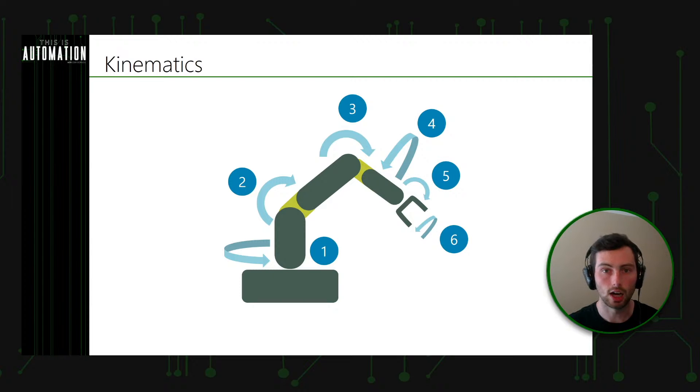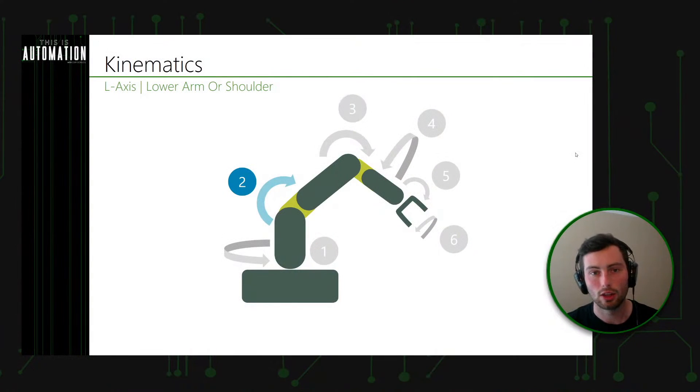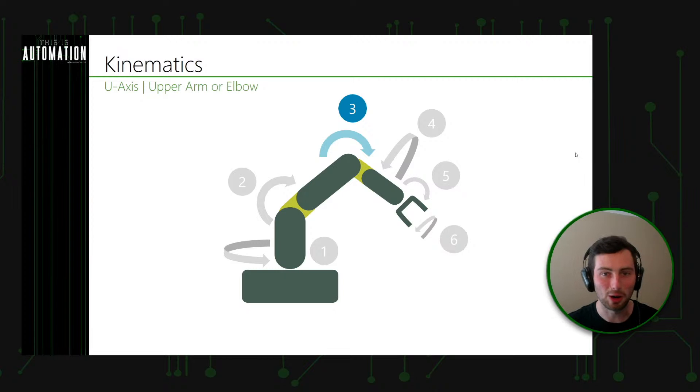Let's walk through each joint. Joint one is called the S axis — also referred to as joint one or the swing base — and it controls the swing of the robot at the base. Moving up to joint two, often called the L axis, lower arm, or shoulder. This is analogous to the human shoulder joint. Joint three is the U axis, upper arm, or elbow — very similar to your elbow, it's a revolute joint that moves everything beyond it.